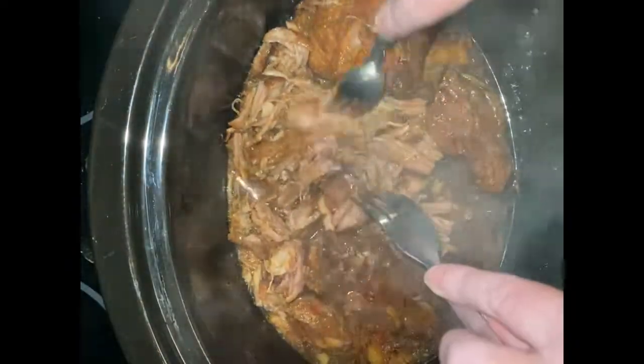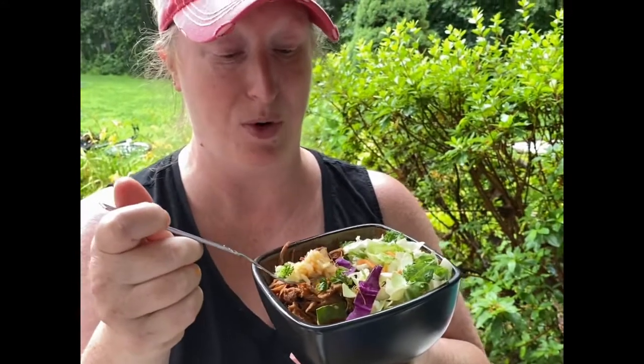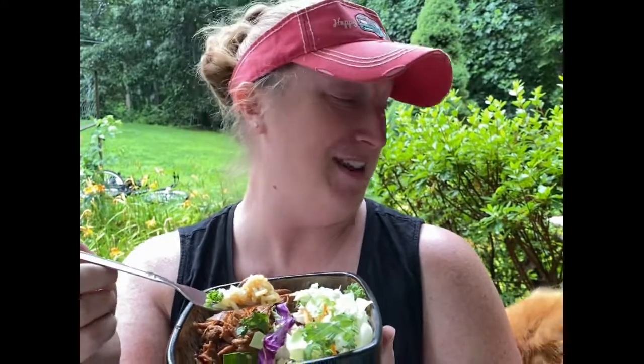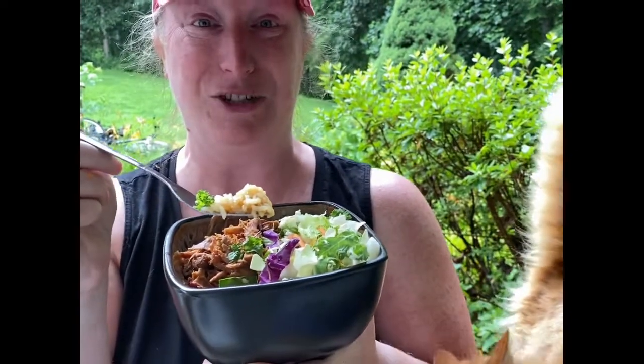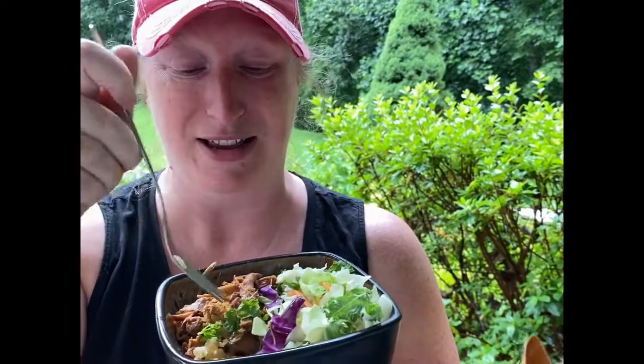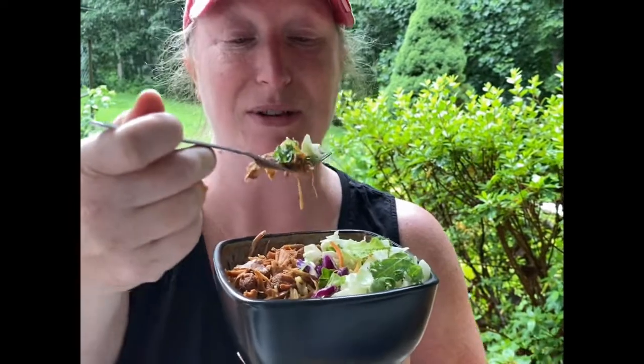Here's the shredded pork — I added some Asian salad and here's my rice. When I put the pork on, I made sure some of that sauce and juices also got added. Here I'm going to take a little bit of a bite — that smells good!